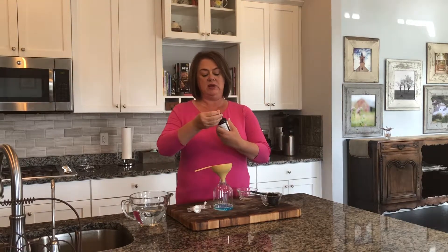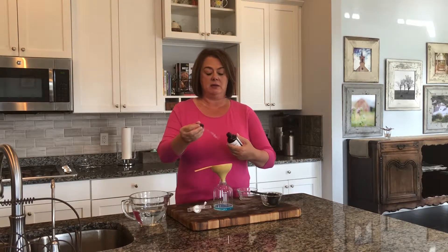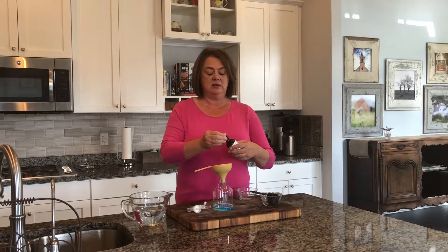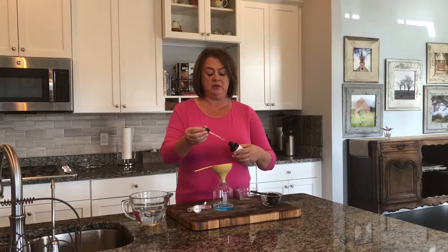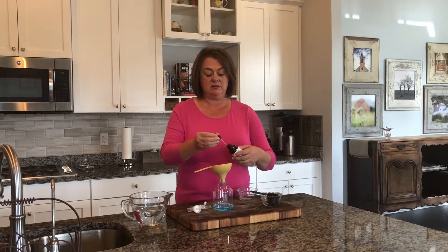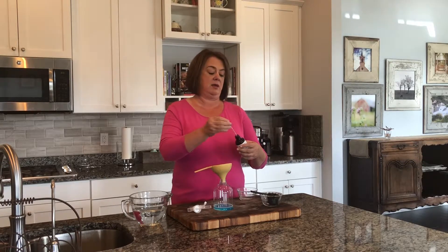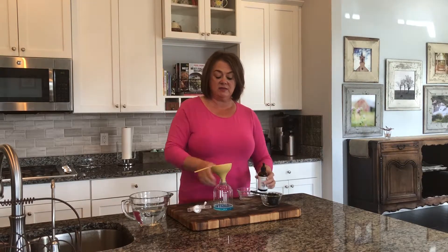Next I'm going to put in some essential oils — about 50 drops in this. There we go. This is a six-ounce bottle and I just fill it with warm water.